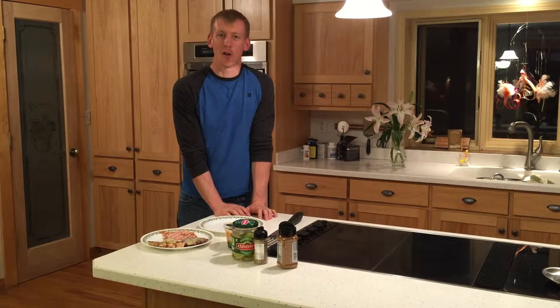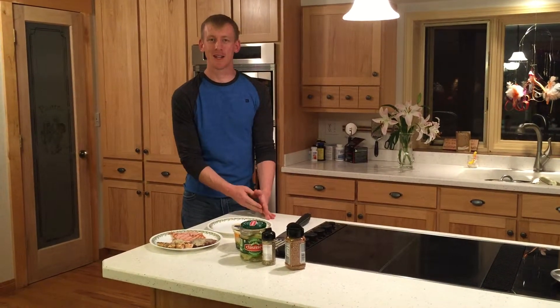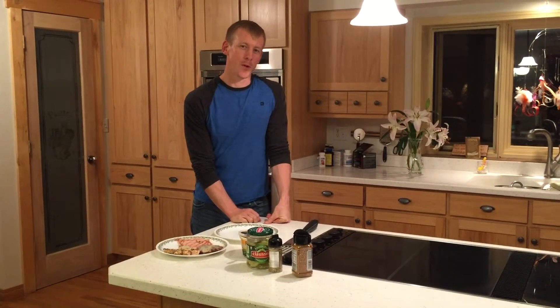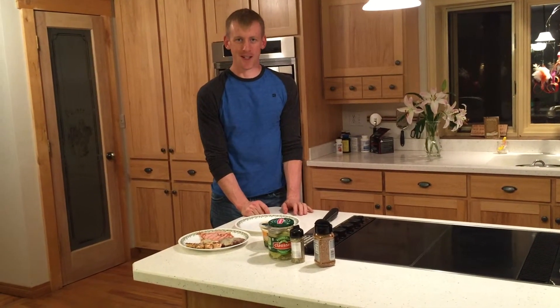What I created is this: the Protein Meltdown. If you guys are in my 21-day fix challenge group, do not do this — this is like all of your red containers and will just wipe that out. This is for my P90X people, my Body Beast people, my CrossFit people — people who want a lot of protein. Ladies, you're gonna be shaking your head. This is just a bunch of meat.